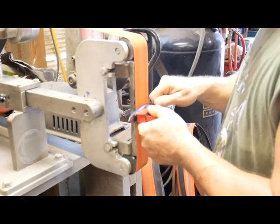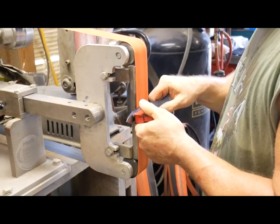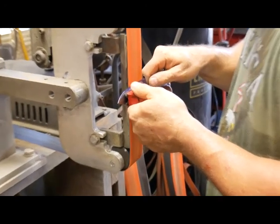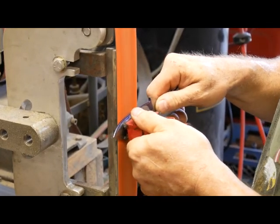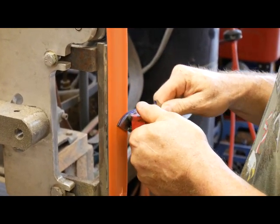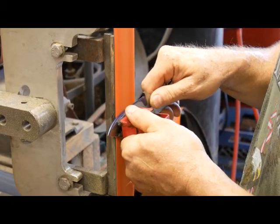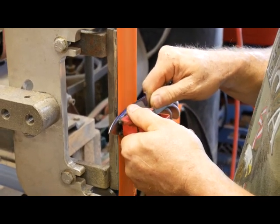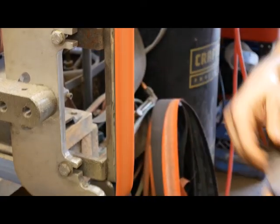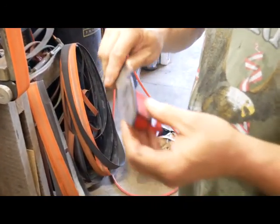I usually start at the back. Find that flat spot — I'm not putting hardly any pressure on it. And once you get it started, you just kind of keep an eye on it.